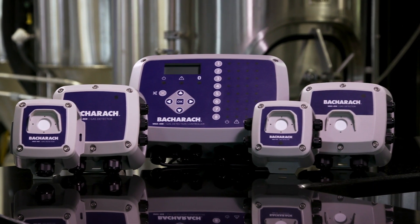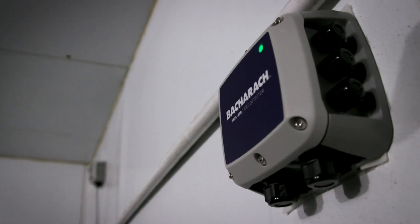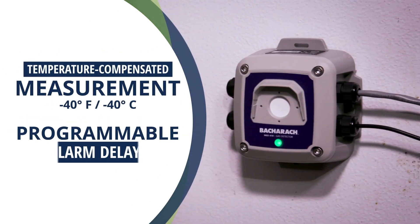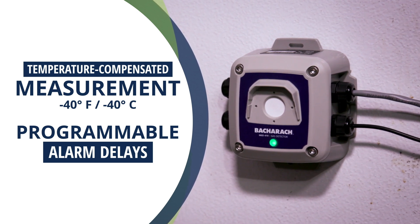MGS 400 Gas Detectors feature refrigerant-specific sensors. These sensors support detection of most common refrigerants and are flush mounted in the enclosure to optimize their response time. Temperature compensated measurement and programmable alarm delays optimize low temperature performance and mitigate false alarms.